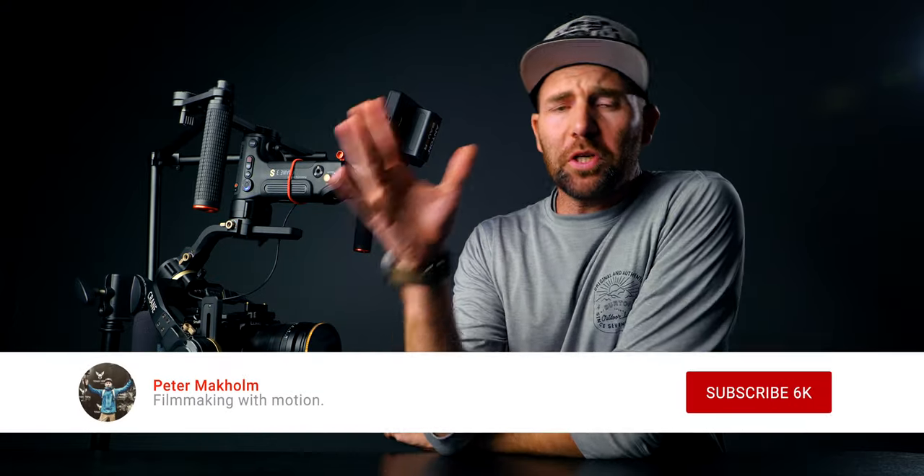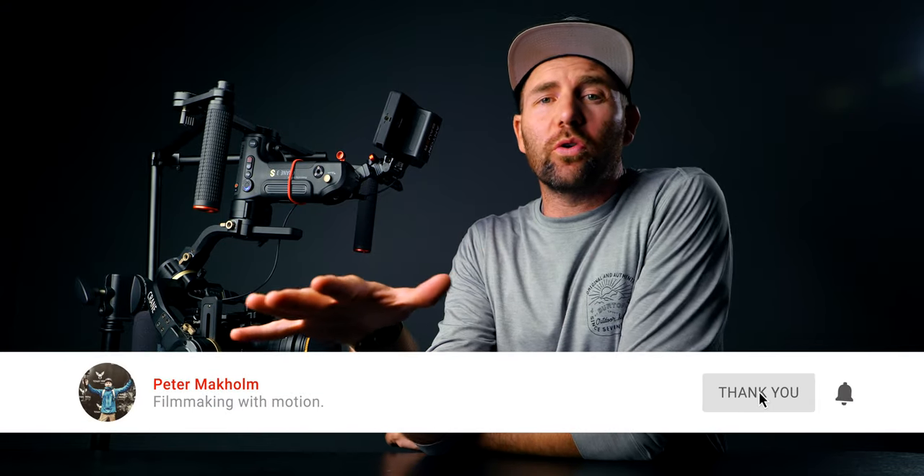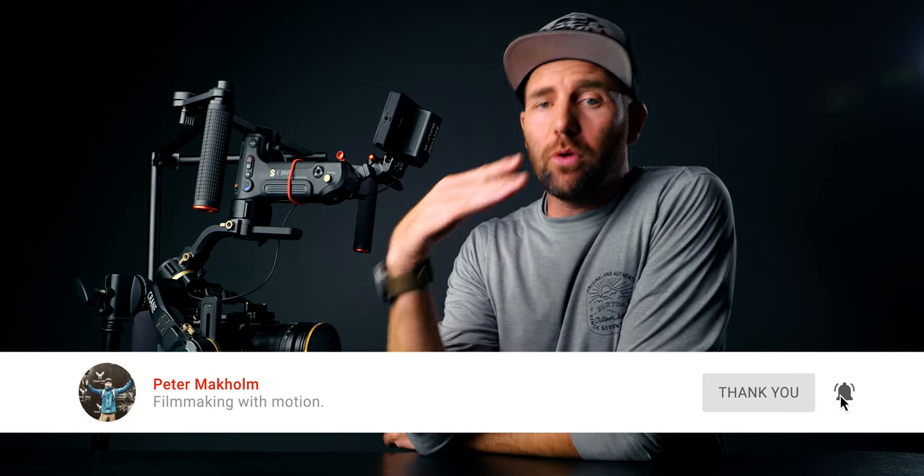If this is the first time you're here, remember to subscribe if you want to learn more about filmmaking with motion. If you have any questions, just leave them down below and I'll answer as best I can. Until next time, stay creative and stay safe — and if you can, go out and shoot some dope videos. See you next time.